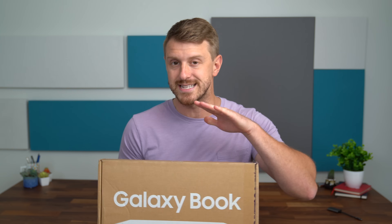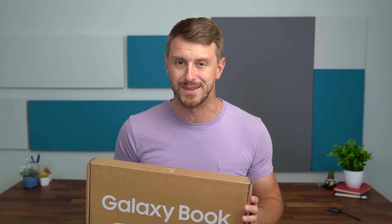Now we'll take a quick look at what we get inside the box and then get a full hands-on with this very portable laptop. Let's get started.